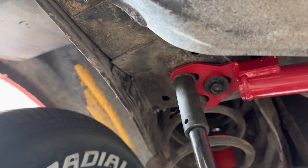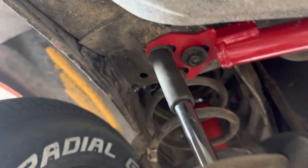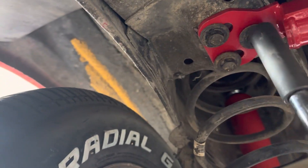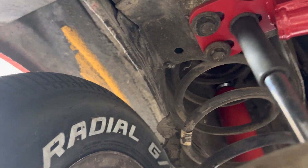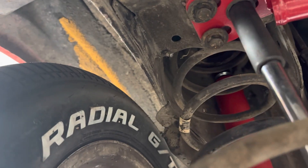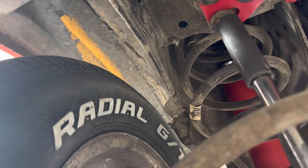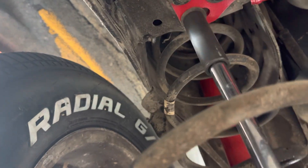We're going to get these tightened up — it's about hand tight for now. Try to get them all evenly. It's a direct fit. I'll get the exact price — I want to say I paid, I think this was $104 for the relocation kit.